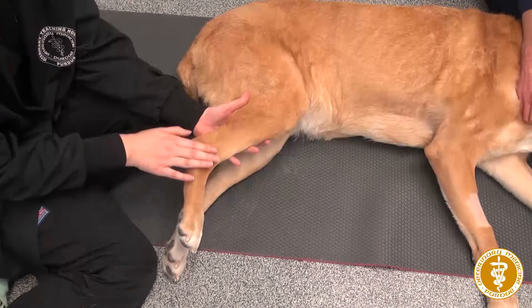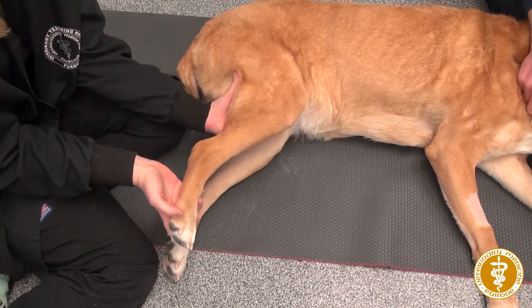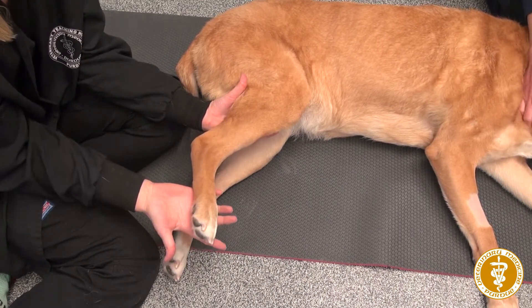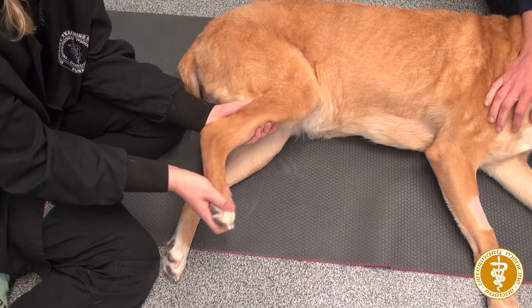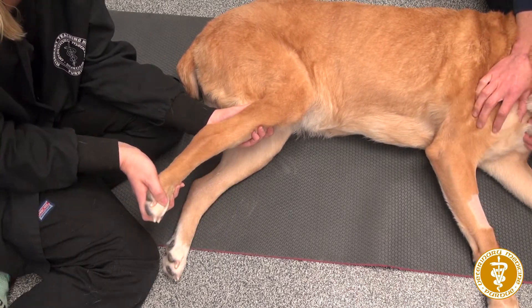When you move to the hock, you're going to do the same thing, but you're just going to put one of your hands underneath to stabilize the whole leg. The other hand will come under the foot and you're just going to flex and extend that joint. That will be done 10 to 15 times as well.